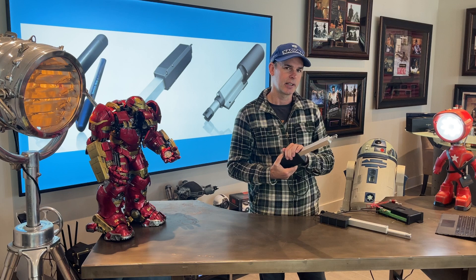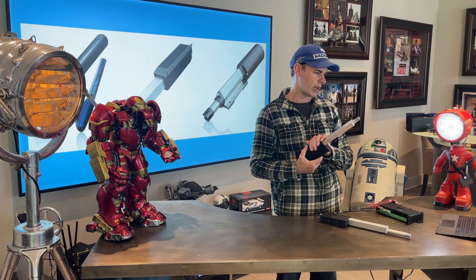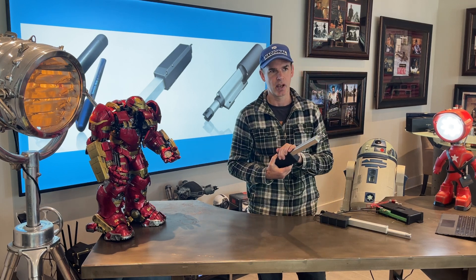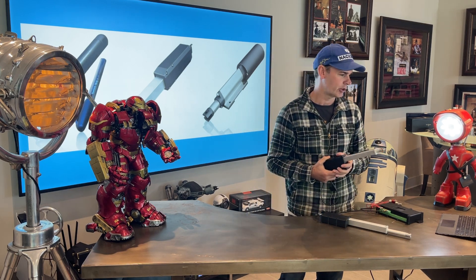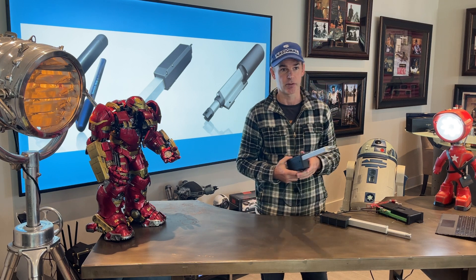They come standard as 12 volts with 110 pound force and 330 pound force — you choose which you want. Strokes are standard off the shelf from 2 inch to 12 inch in 2 inch increments.